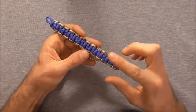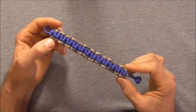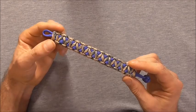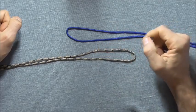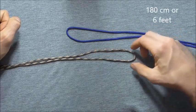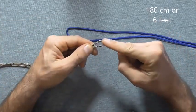Hi everyone, today we are going to have a look at another variation of the Solomon Bar and this one is called the Crooked Fools Solomon Bar. To make this one we are going to need two pieces of paracord, each one 180cm long or around about 6 feet in length, and the first thing we want to do is